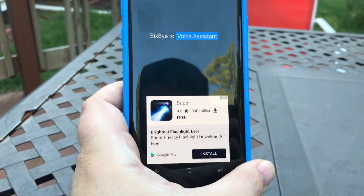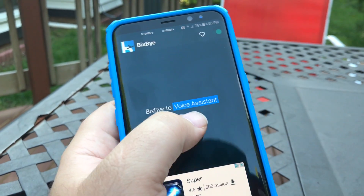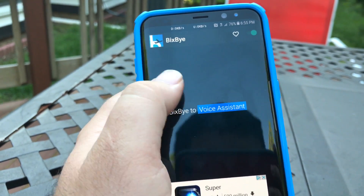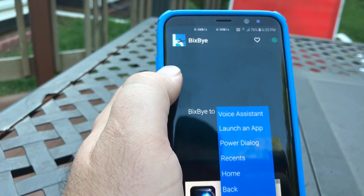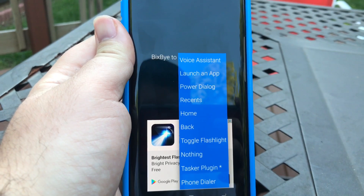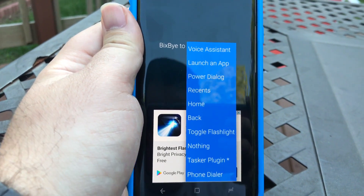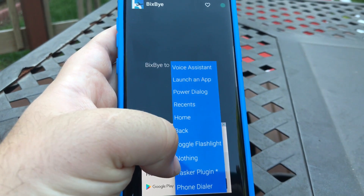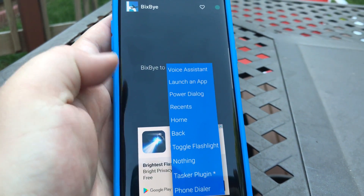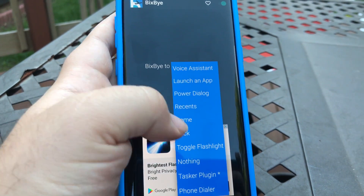It's got some ads. You click it for the developer and you select it to map Bixby to voice assistant, which is Google Now. You can also click to launch an app, power dialogue, recents, home, back, toggle the flashlight, make it do nothing. The developer also added a Tasker plug-in so you can make it do something through Tasker, and it can go straight to the phone dialer.